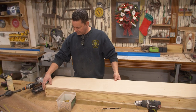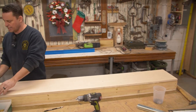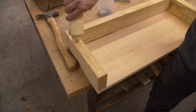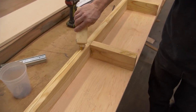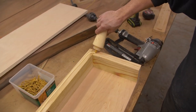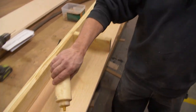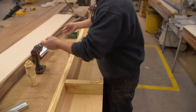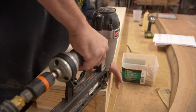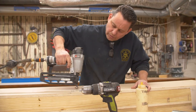Now we're attaching with some 16-gauge brad nails. I'm also going to glue it — this is Titebond glue. They guarantee this stuff will not separate. You always want to work from one end to the other that way you can work the bow out.